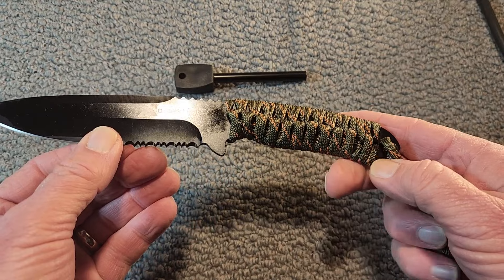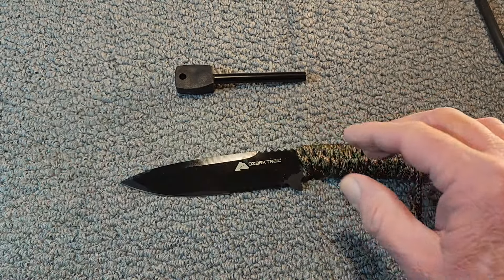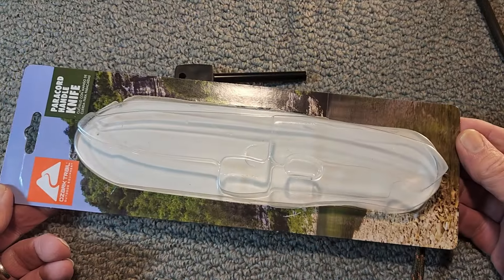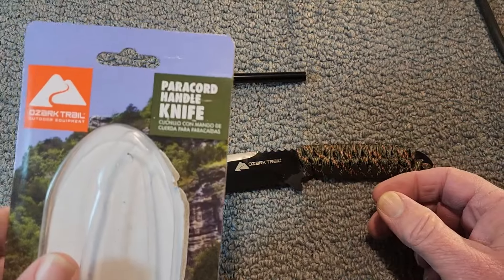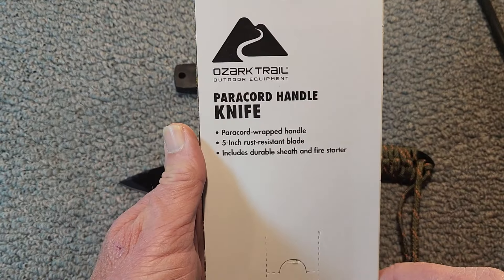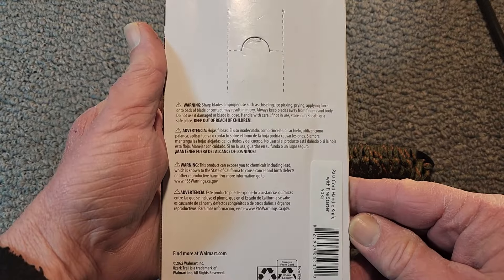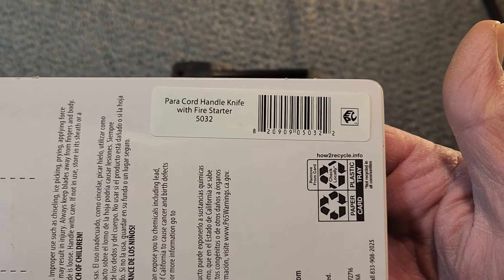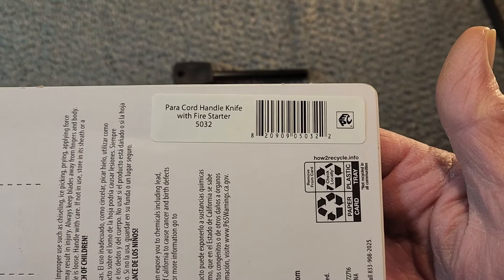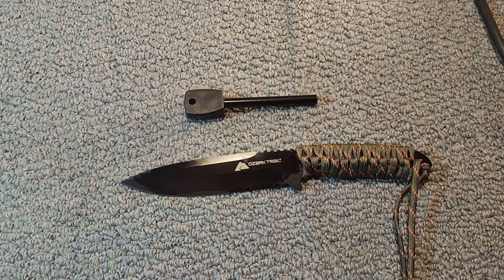They've been around for a while. It's a paracord wrapped knife and this is the packaging it comes in. It doesn't say what steel it is, but I'm sure it's not any super steel. Just a simple knife — I guess that's the model number, 5032. And it comes with a fire starter here.